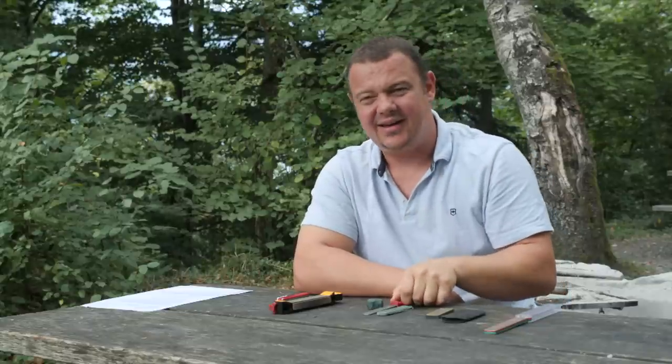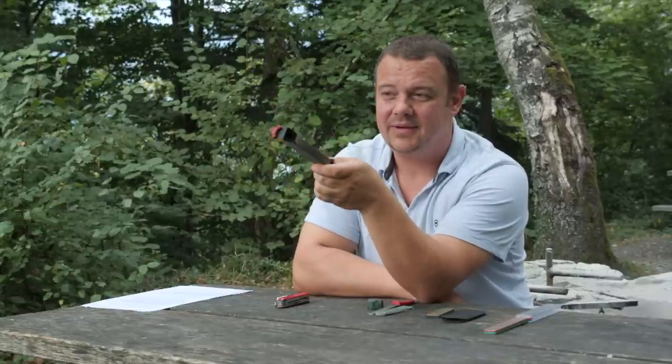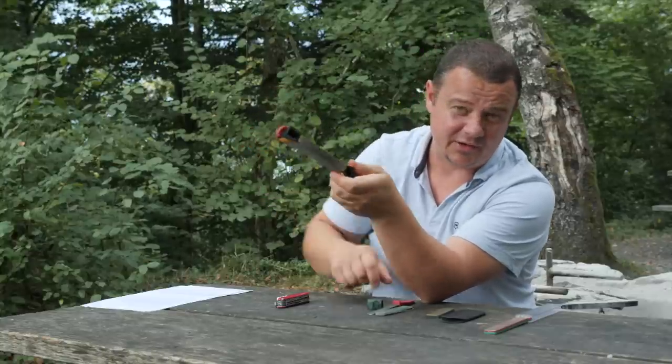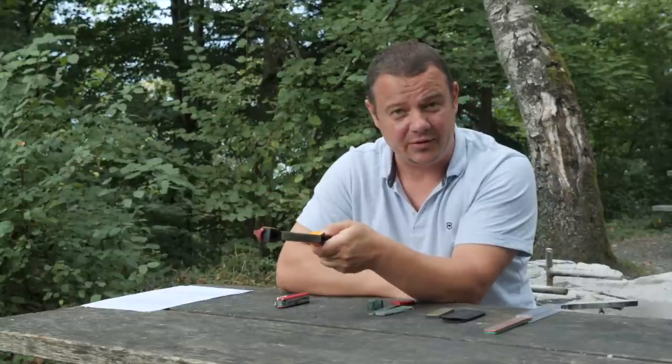For a bigger knife, for a 10 centimeter knife, I don't use this — I prefer the Workshop Field Sharpener. The pros are I have two diamond plates with a different grip and I have a 20 degree guidance. This helps a lot.